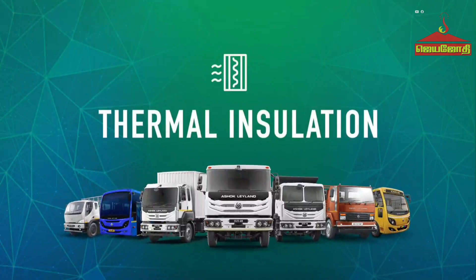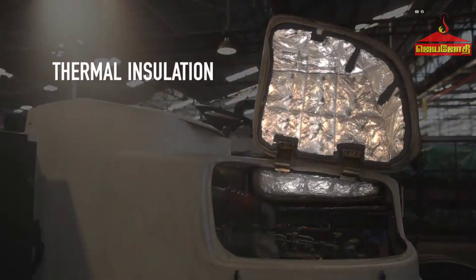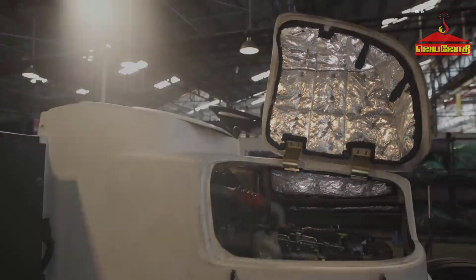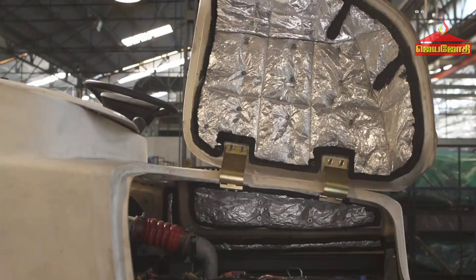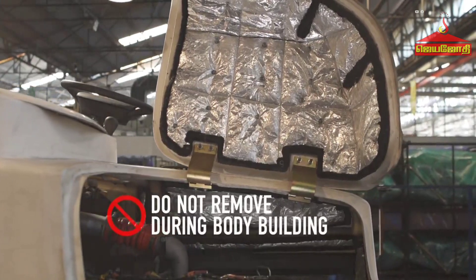Thermal insulation: To prevent the transfer of engine heat inside the driver cabin, thermal insulation is provided in the engine bonnet, footrest area, and below the driver's seat area. These thermal insulations should not be removed during bodybuilding.